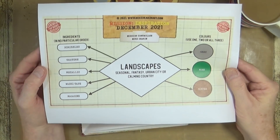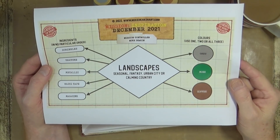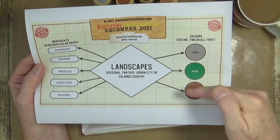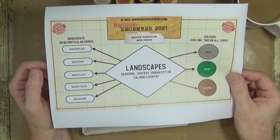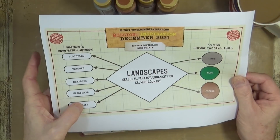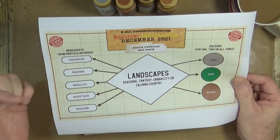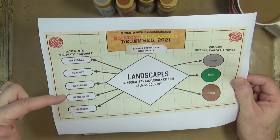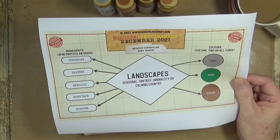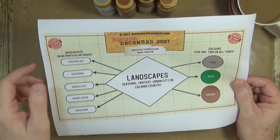These are the prompts for December. We've got landscapes, seasonal, fantasy, urban city, or calming country. Colors we've got are gray, moss, and coffee. Ingredients: scribbles, texture, metallic, washi tape, and a magazine — so magazine image, magazine text, magazine fragments, whatever you want. Metallic could be anything from pieces of metallic to foiling to metallic paints, pens, anything you can think of. Washi tape speaks for itself, and scribbles incorporate wherever you want.